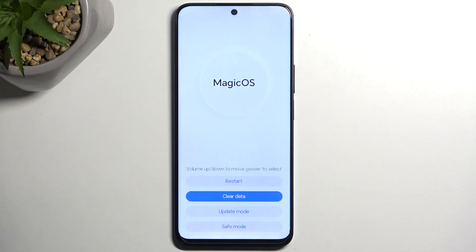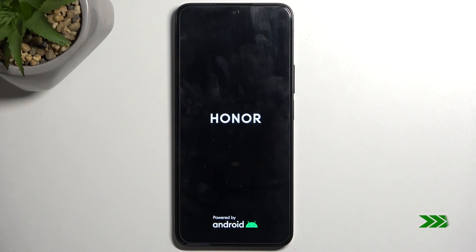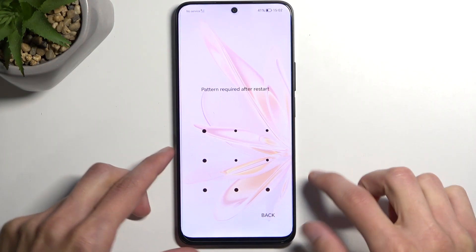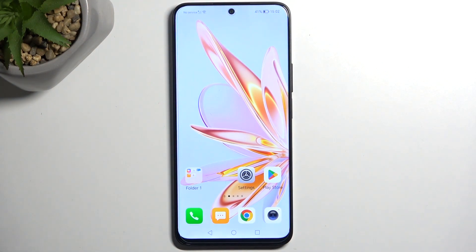That's basically recovery mode. I'm going to select restart, which will take me back to Android. As you can see, we are now back in Android. If you found this helpful, don't forget to hit like, subscribe, and thanks for watching.